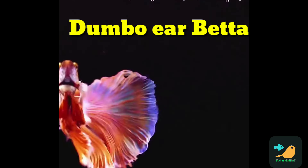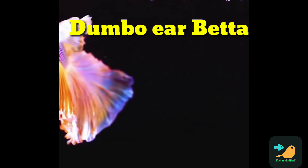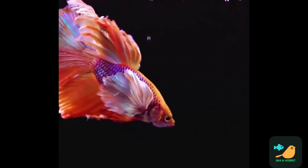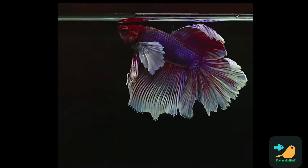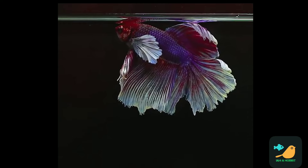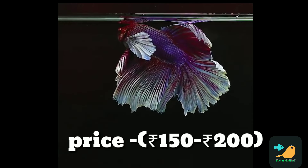What we are seeing here is Dumbo Ear Betas. These fish have large pectoral fins. The price range is about 150 to 200.